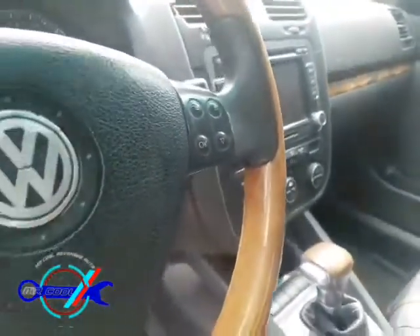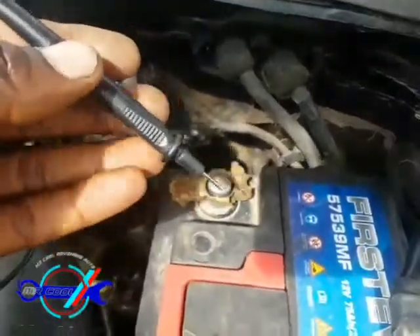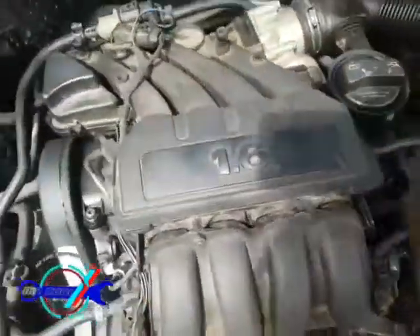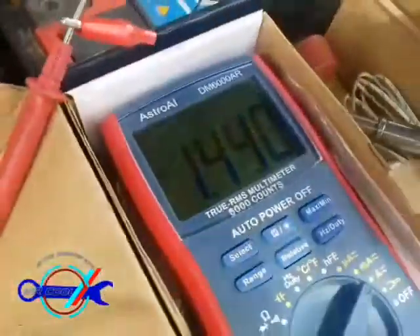With my multimeter set to this reading, I have an old battery terminal clamp to make firm contact with the negative part of the battery. One thing I want you to understand is there's a strange noise — it seems normal for Mercedes and some German cars. Listen carefully: as soon as I touch the negative lead, you're going to hear the compressor clutch click. I did check it later and it doesn't seem to be drawing any power.